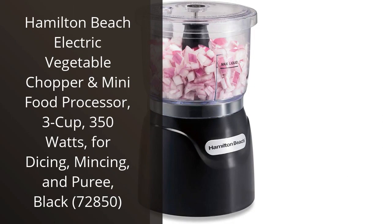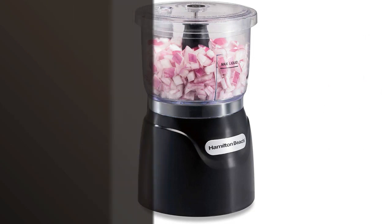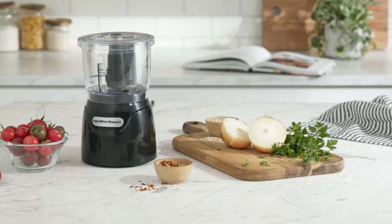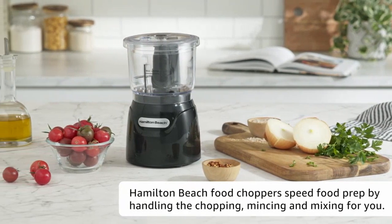I recently purchased the Hamilton Beach Electric Vegetable Chopper and Mini Food Processor, and I must say, I am thoroughly impressed. As someone who loves to cook and experiment with different recipes, this product has become an essential tool in my kitchen.